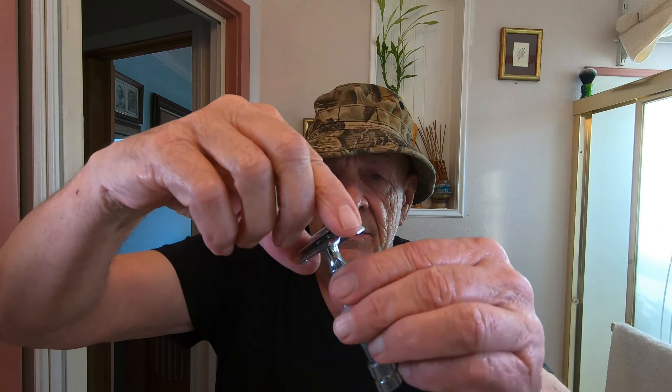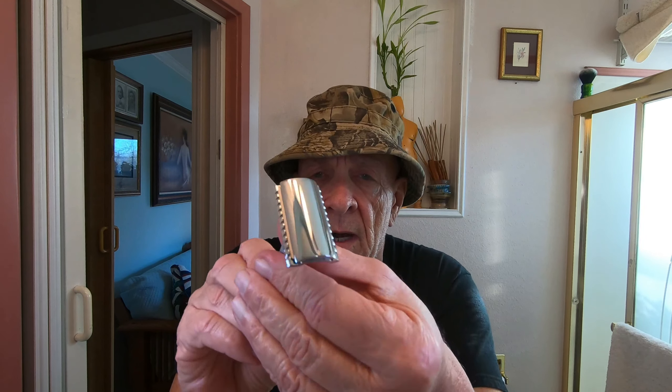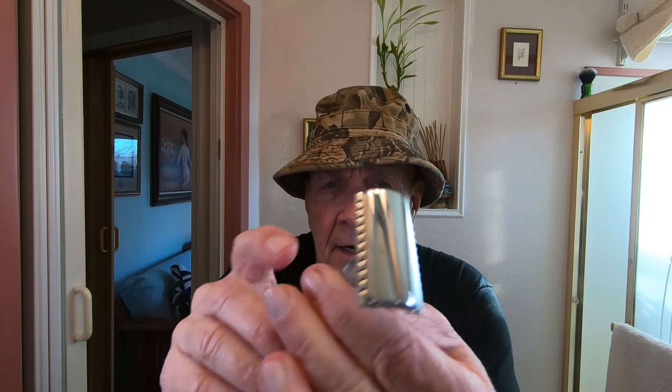I'm also going to shorten my videos down to about 20 minutes if I can. What I'm doing here is checking the alignment of the blade before I really crank it down. It looks good to me — there's a slight overhang on it.